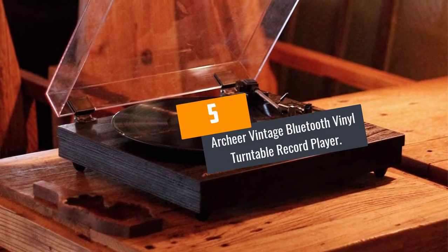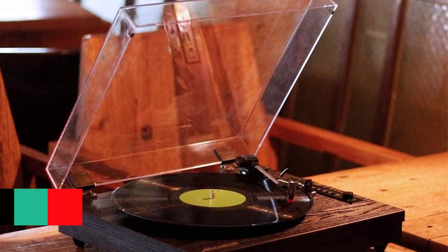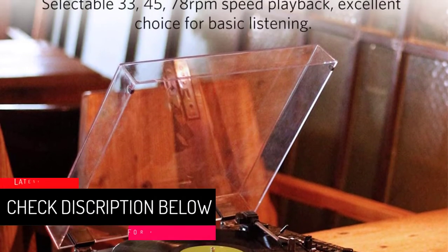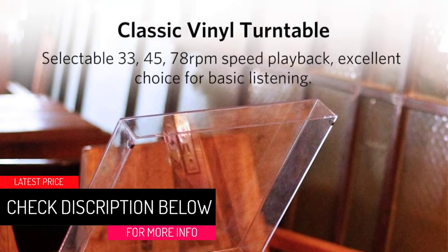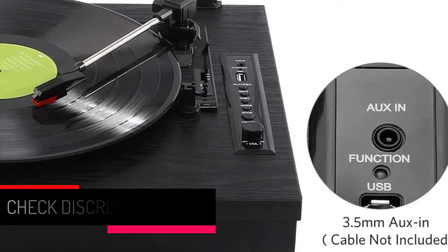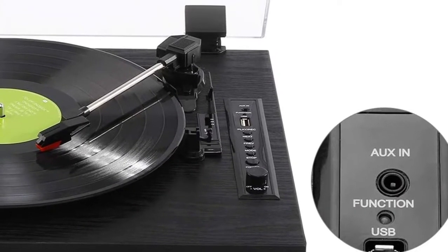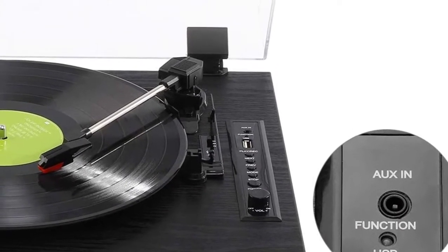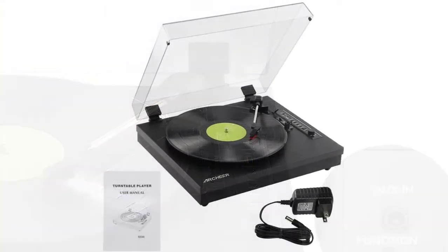At Number 5: Arkyer Vintage Bluetooth Vinyl Turntable Record Player. One of the main advantages of this turntable is that it has 3 operating speeds. It can work at 33 RPM, 45 RPM, and 78 RPM. It is compatible with 7, 10 inches and 12 inches records. With 3 vinyl playing speeds, you can play the audio precisely.